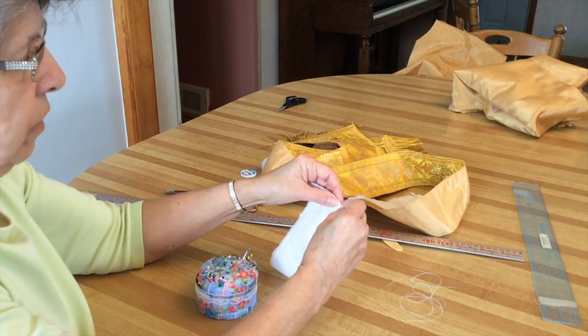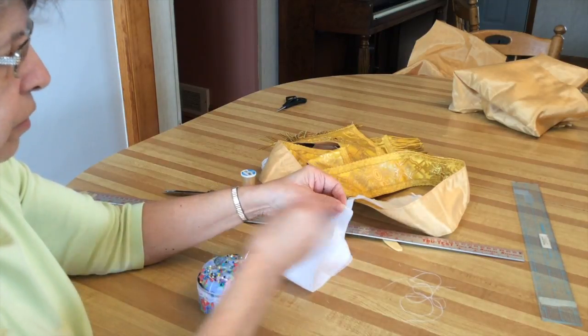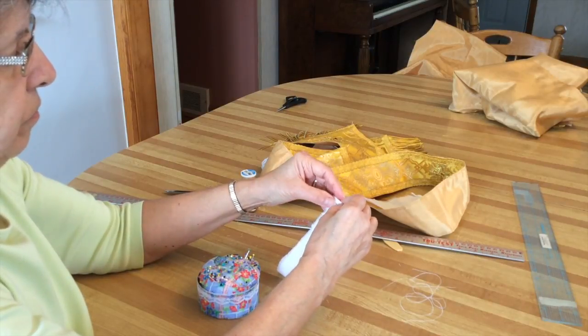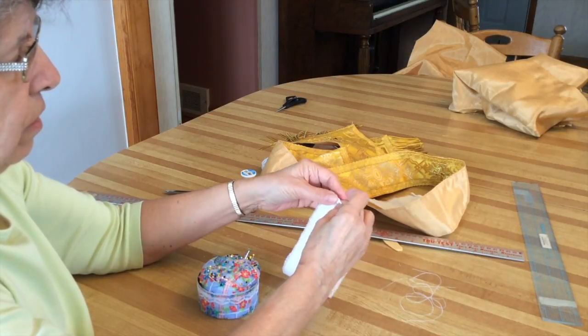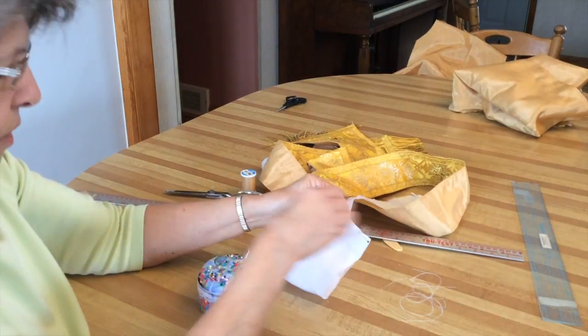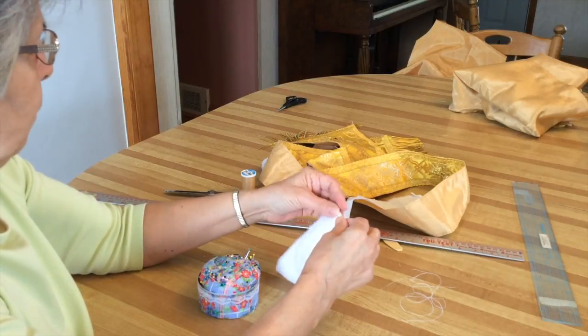The edges are a little tricky. It takes a little bit of practice, but don't worry — you'll get it pretty straight. I just kind of press it as I'm pinning it, and I'm going to do that all the way around.